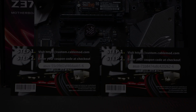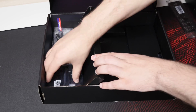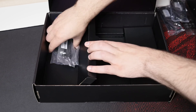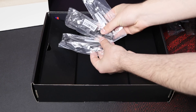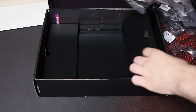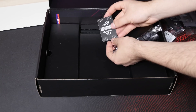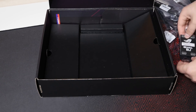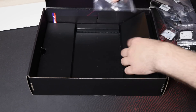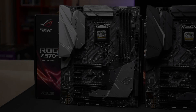Further from that you'll find the IO shield, four SATA cables, a temperature sensor cable, a 5050 RGB LED extension cable, an addressable RGB LED strip extension cable, the VRM fan holder, a two-way high-bandwidth SLI bridge, a CPU installation tool, a bunch of small zip ties, and two sets of small screws — one for the M.2 slots and the other for the custom 3D printing mounts that this board supports.